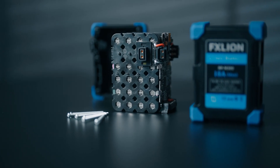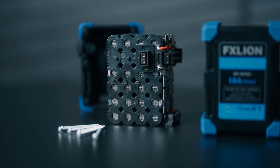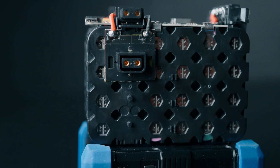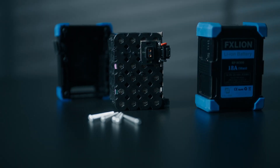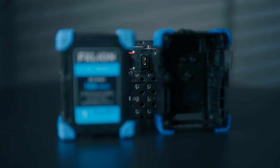But a strong outer case only makes sense if the inside of the battery is reinforced as well. Our cell packs are independently protected by an inside structure. And this inside protection works hand in hand with the outer case to make sure that your batteries survive falls, drops, and other forms of impact.